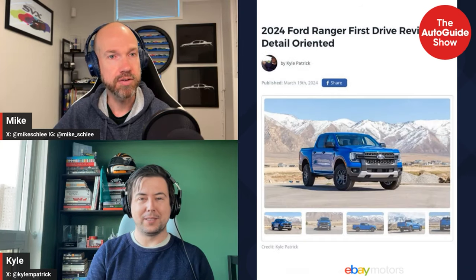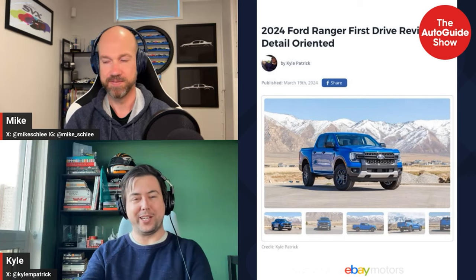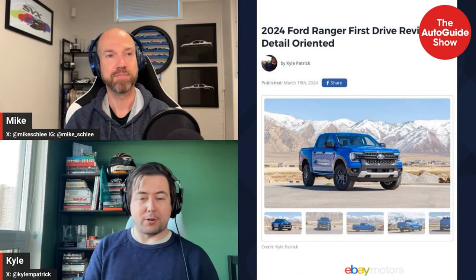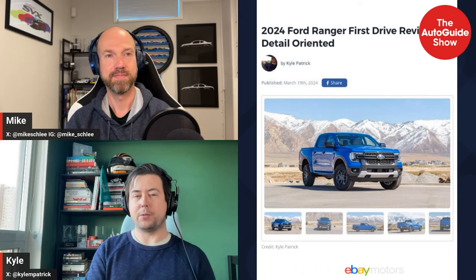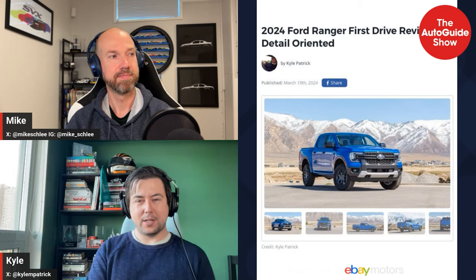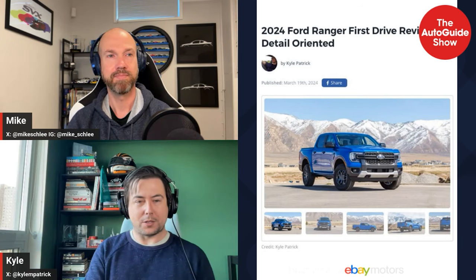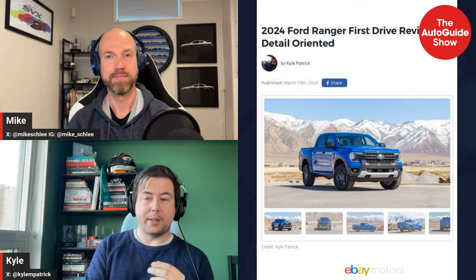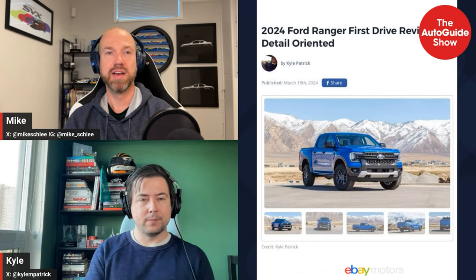Moving on — also featuring a four-cylinder turbo — Kyle drove the new Ford Ranger. It was a very abbreviated adventure due to poor air travel in March. In his mind it's vastly improved, though he's not sure it's enough to make it the segment leader. The old Ranger showed up late in its life, designed for other markets and adapted for the U.S., whereas this generation has been a much more global effort. It looks great and has smart detail changes.